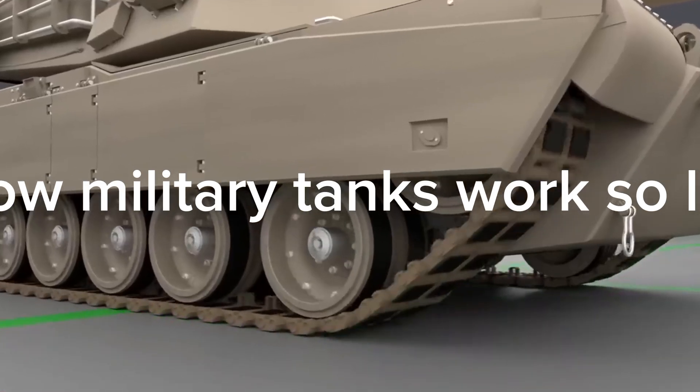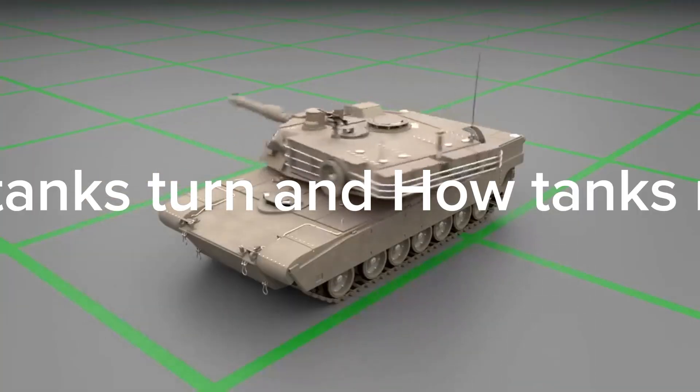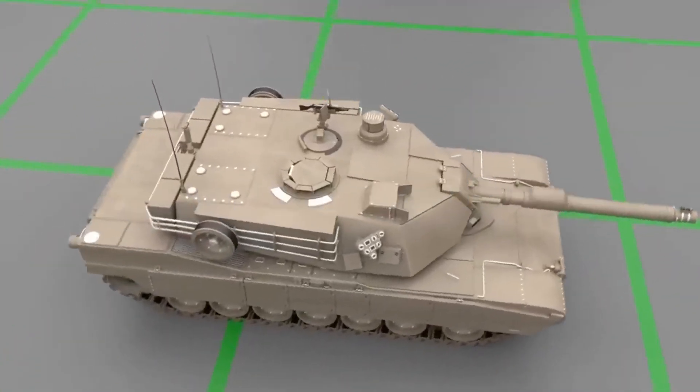Friends, today we discuss how military tanks work. We see how tanks turn and how tanks run smoothly. So friends, let's get some basic details.